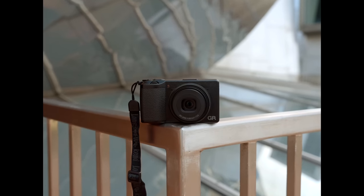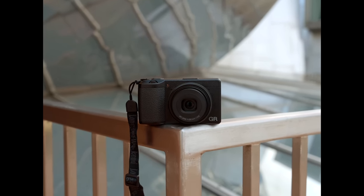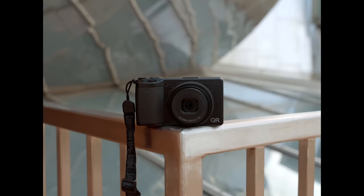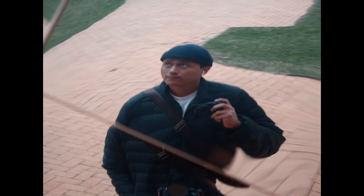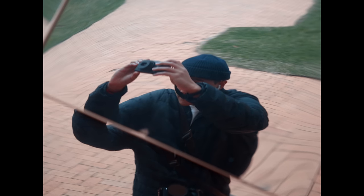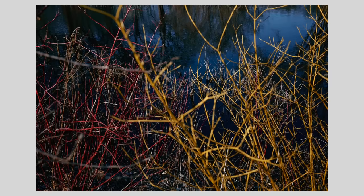The 40-millimeter lens on the GR3X is the only real difference between it and its GR3 counterpart, which has a 28-millimeter lens. Depending on how you shoot, the 40-millimeter might be the better option. If you're more of a run-and-gun style using zone focusing — one of the great features of this camera is snap focus — I would say the 28-millimeter is probably the better option. But if you're someone that likes to move a little bit slower and maybe focus on the finer details of a scene, the 40-millimeter might be the better option.